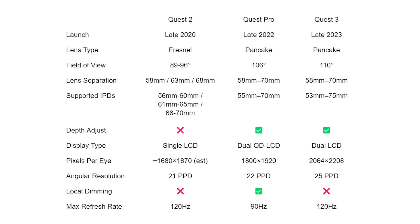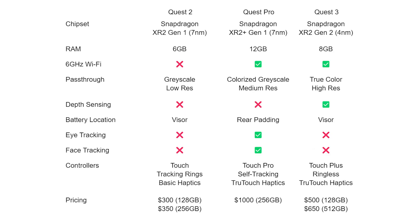If you want to see the difference between the Quest 3, Quest Pro, and Quest 2, I'll pop up a spec sheet so you can see the differences in field of view, lenses, depth sensors, and RAM. The Quest Pro has a little more RAM, but the Quest 3 is still the most powerful. The Quest Pro also has eye tracking and face tracking that the Quest 3 doesn't, which keeps the cost lower.